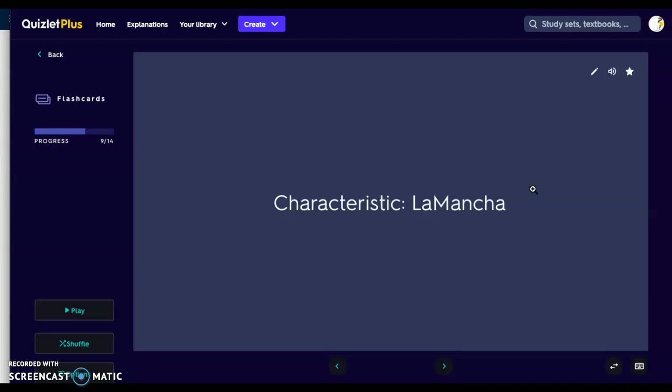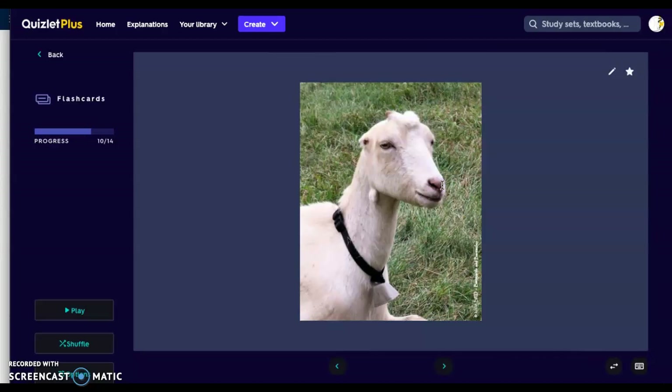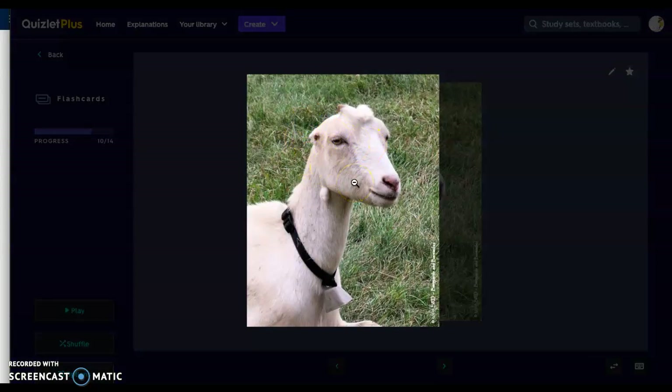Next we have La Mancha. La Mancha might be one of my favorite goats — 'mancha' means stain or spot in Spanish. La Mancha goats do not have any external ear — no ear pinna. Think of 'mancha' meaning spot, so they just have a spot where their ears are. They are a dairy goat with a straight face. Ears, if they exist at all, should be no greater than two inches, but breed standard says they shouldn't have any. Their hair is very short, fine, and glossy. You can see in the image hardly anything there — just little ear nubbins.